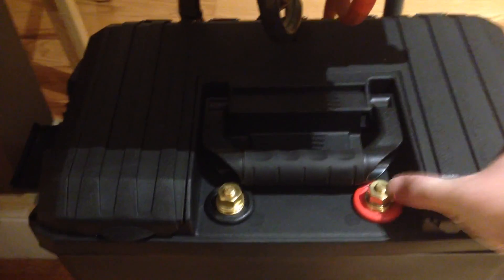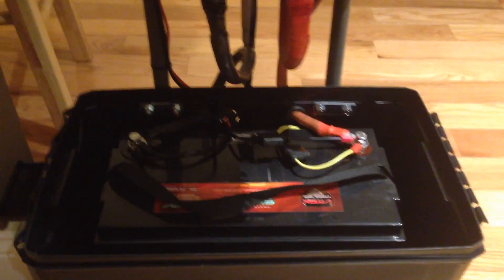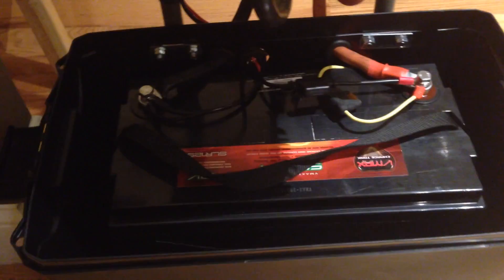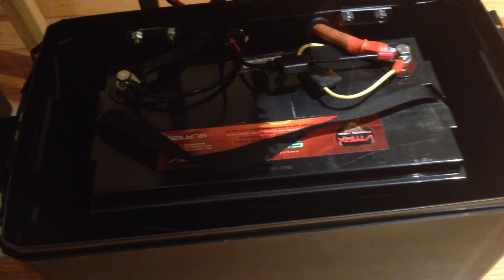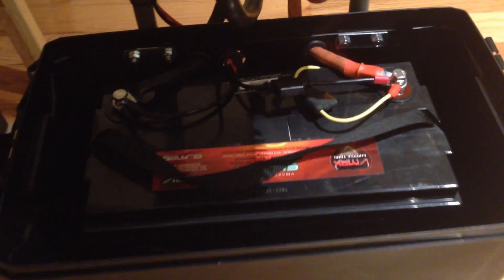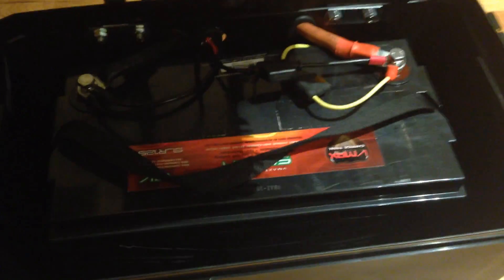I'll take off the cover to show you what it looks like inside. You can see the 125 amp hour AGM battery — it's completely sealed and doesn't give off any fumes or require dealing with water. My positive connection points are here and everything is fused in line, with inline fuses for the various accessory ports.